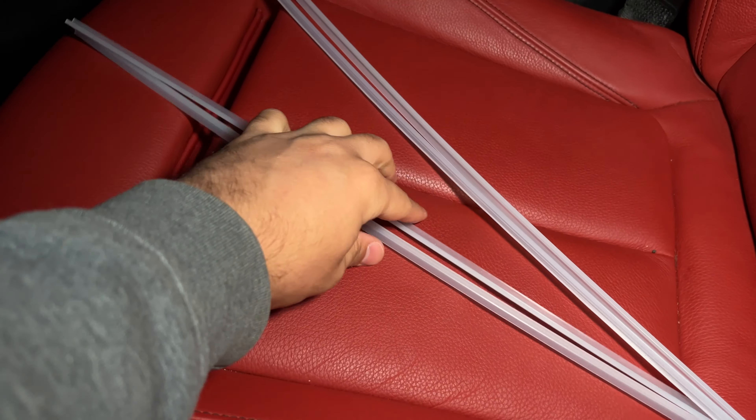I actually got these from a friend — mad cool dude — but if you guys do want a set I'll leave a link down to Amazon where you can get them. They're pretty cheap, only about $40 to $60, and they definitely make a pretty good difference in the car.